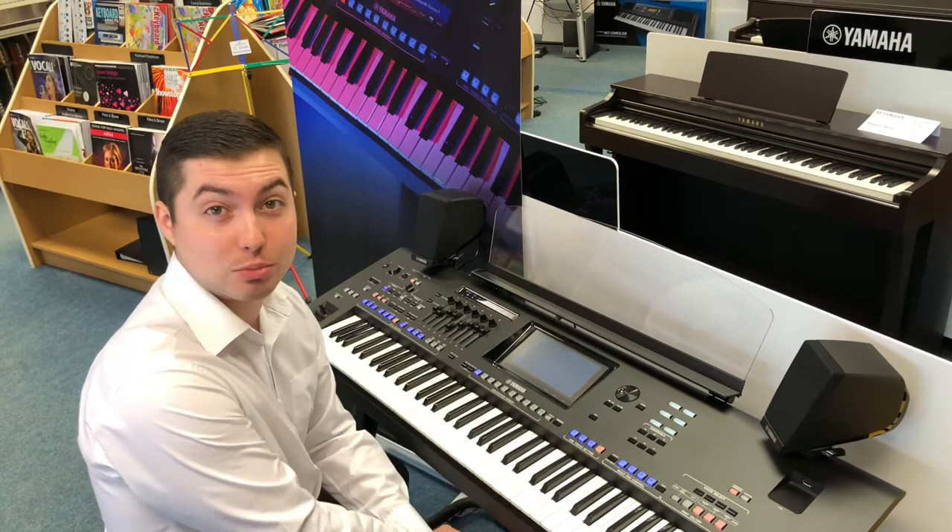We can also teach you how to play. We can set you up with a free trial lesson, and that's just upstairs in our music school. Call us on the same number if you're interested. Thanks for watching, take care.